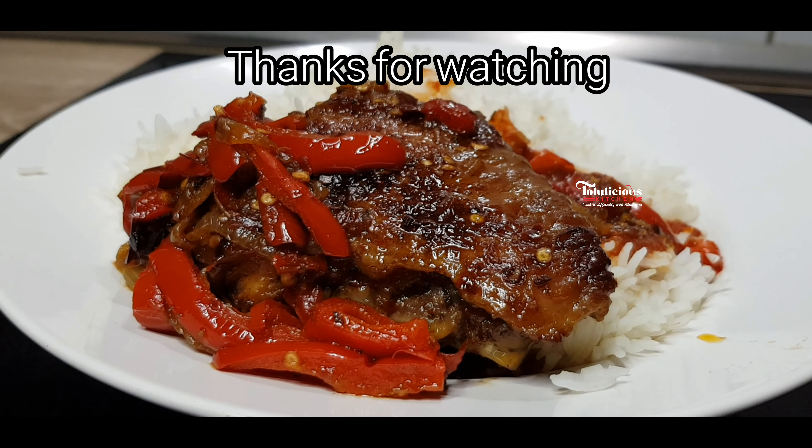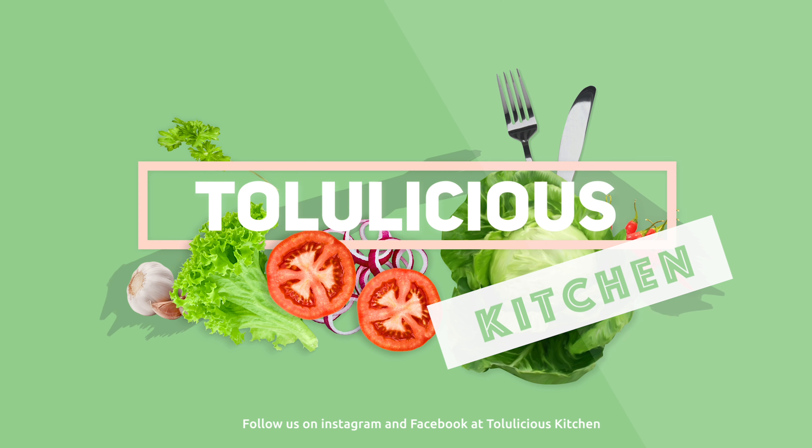Wow, this is ready! I'll be rocking this with rice. You can also eat the meat just like that with your favorite drink. Thank you so much for watching, see you all next time, bye bye!